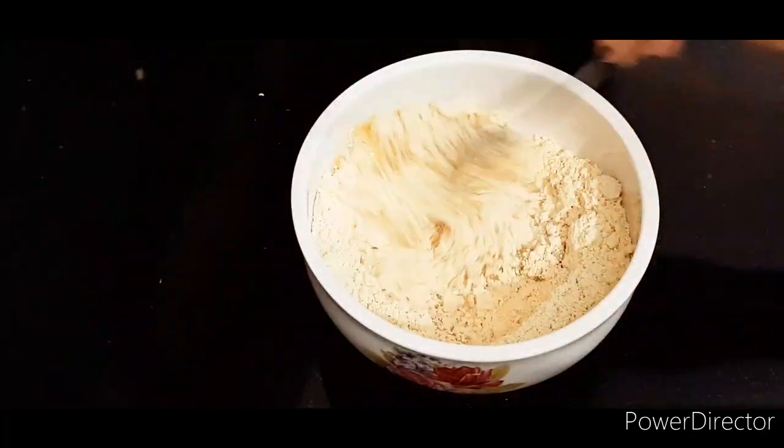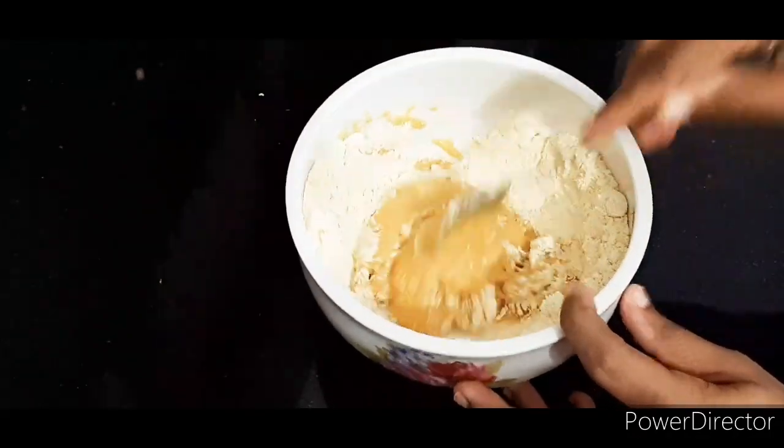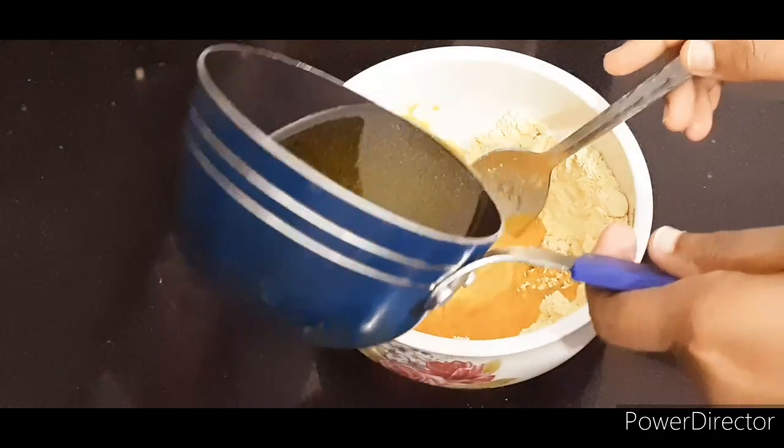We are going to mix the ingredients together.